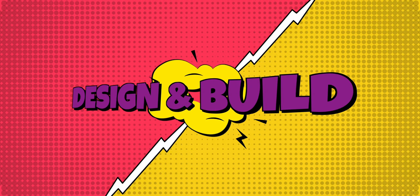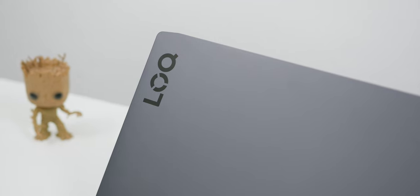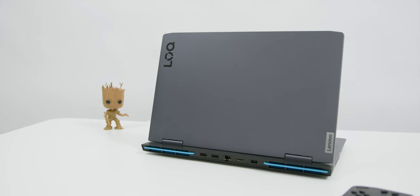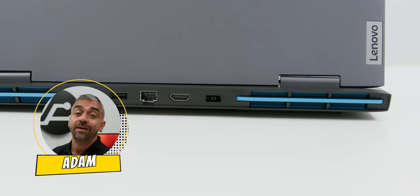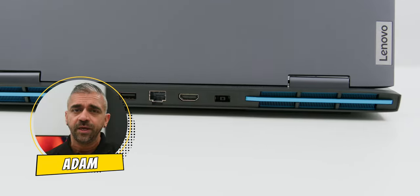First of all is the actual design and build quality — this should be a big reason why you should consider buying this particular gaming laptop, as the Lenovo LOQ surely delivers in this department. The storm grey color scheme and the subtle blue accents are very understated and minimalist, which means you won't scream 'I'm such a gamer guy' in the classroom with a fancy spaceship-looking laptop.